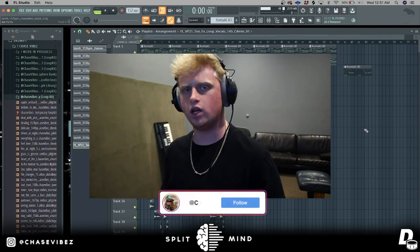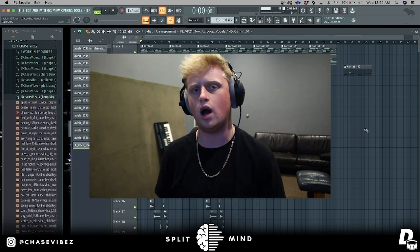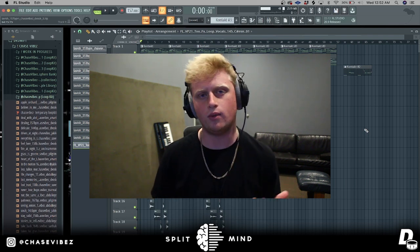What's going on y'all, it's your boy Chase Vyze back with another video. As y'all can see from the title, today we're going to be making a loop for Lil Durk in the style of his new album 7220, and it's dropping on the 22nd. So yeah, let's just go ahead and get right into it.